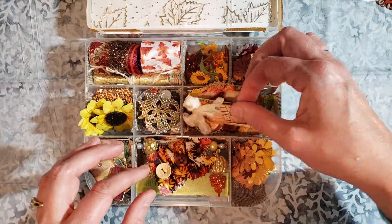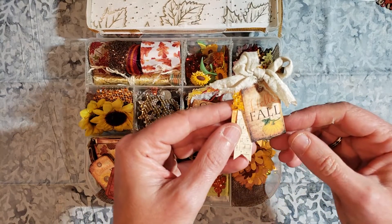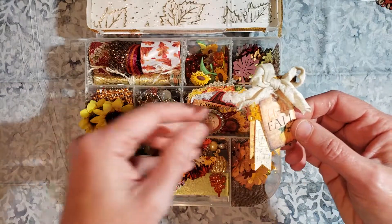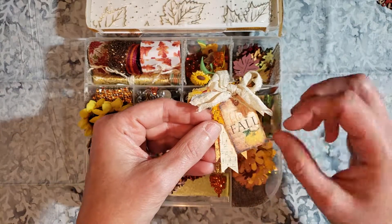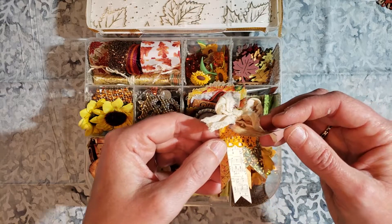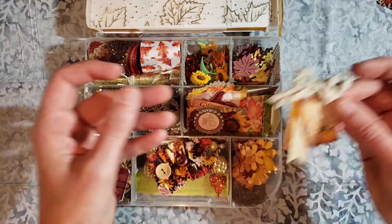We had to make some embellishments too. So I found some fall printables. I reduced the size pretty significantly in Photoshop Elements, and there are three more pieces of the same or similar set. There's a little snippet piece of orange lace and some other fall papers that just made layered banners here.